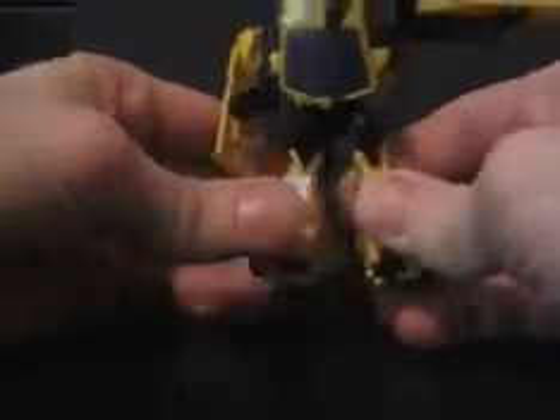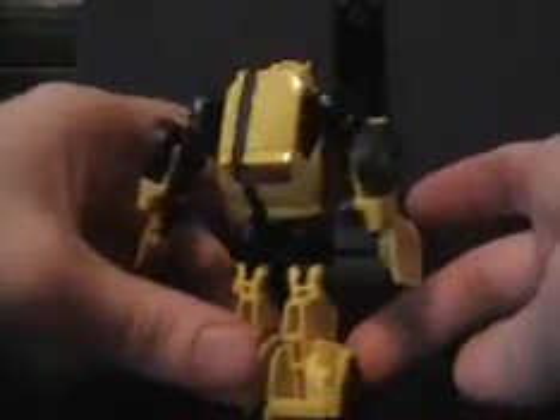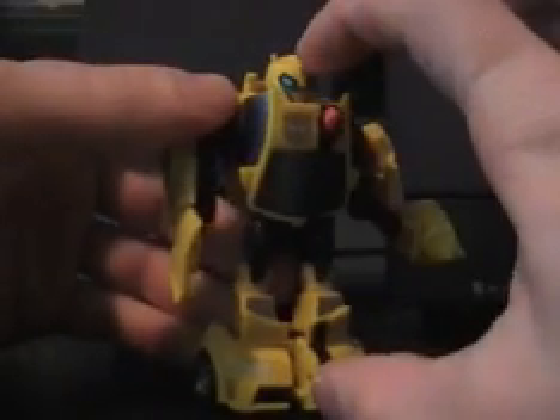He doesn't transform all the way — you've got to straighten his feet and his legs and his arms. And then he is finished. Pretty cool, he's very small.